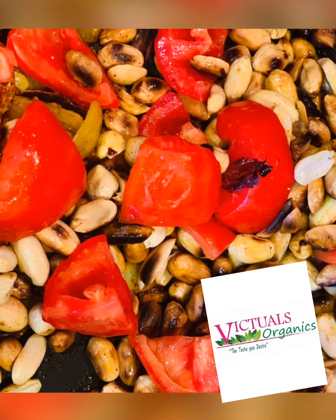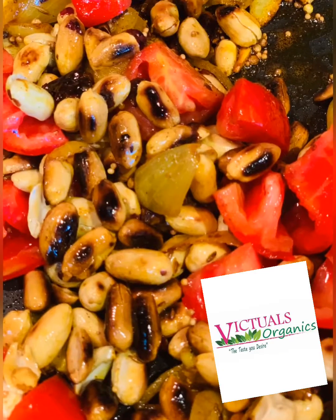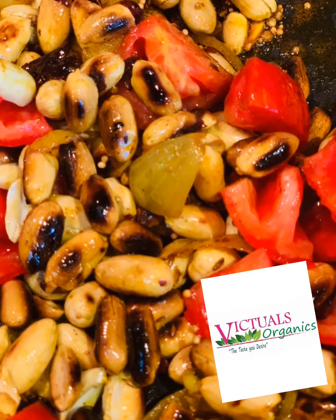It's time for peanut chutney at Victuals Organics Kitchen. Come stay tuned and learn how to make this.